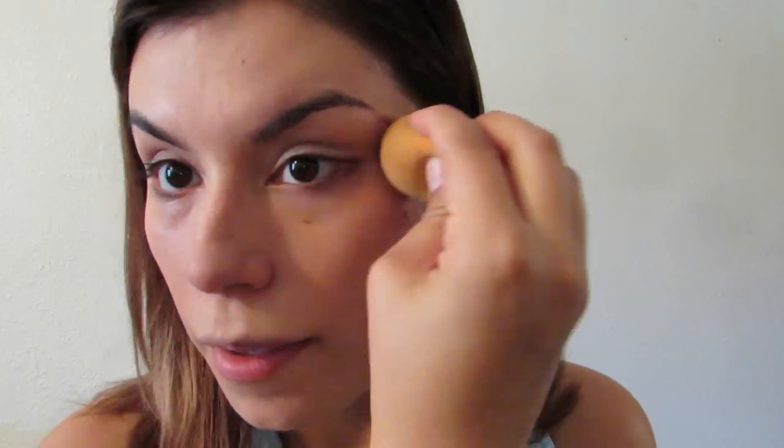I'm already liking the way it's applying. Look at how it's going on — it's not too heavy at all. It feels very lightweight on my skin, which is a plus because I don't like to feel cakey with my makeup. It feels really good and it doesn't feel cakey at all. It's setting on my skin perfectly right now.